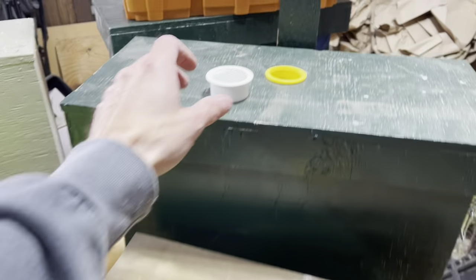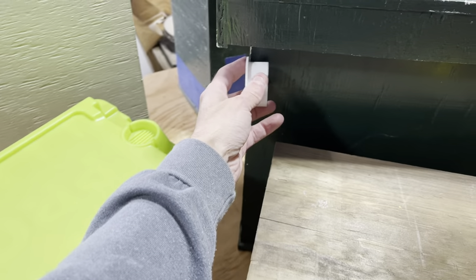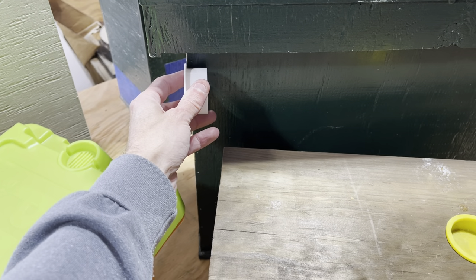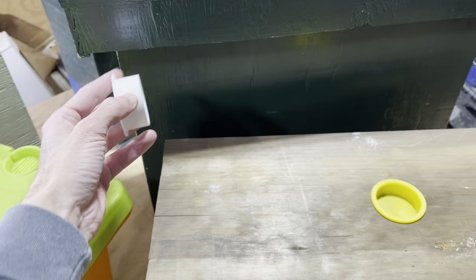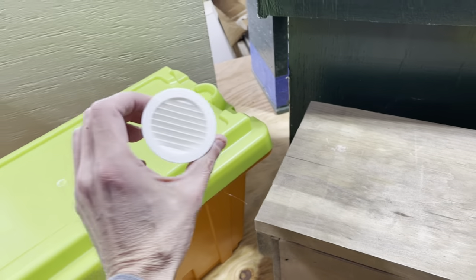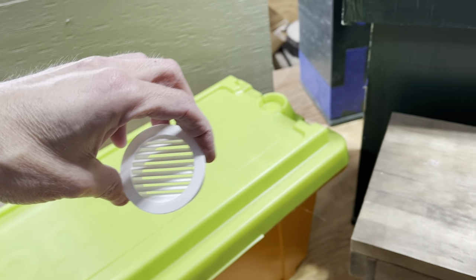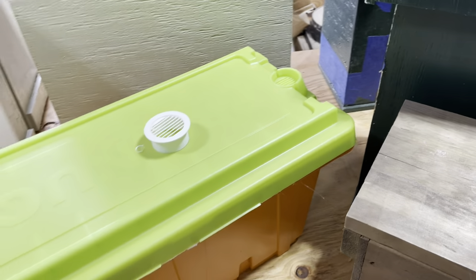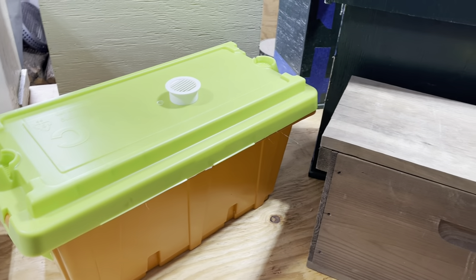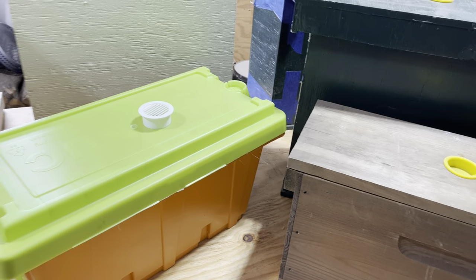These are the vent caps I use on the swarm traps. They are slightly deep and can interfere with frames on the inside, so I trim them down about halfway before mounting. There are other kinds of vents — metal ones with a louver and screen inside, which are basically ridge vents. I couldn't find those at the time, so I keep buying the ones readily available to me.